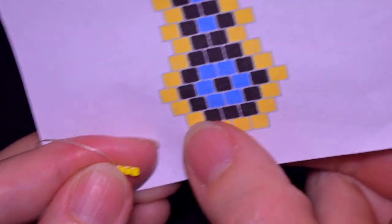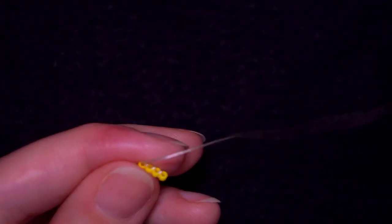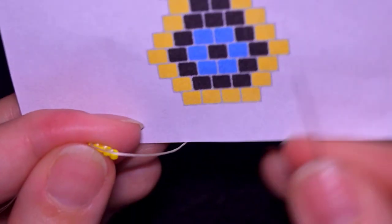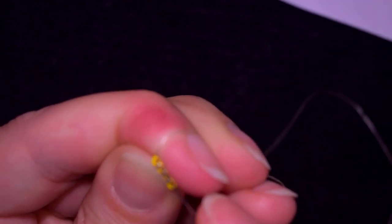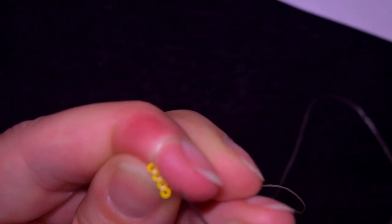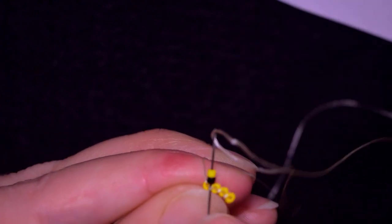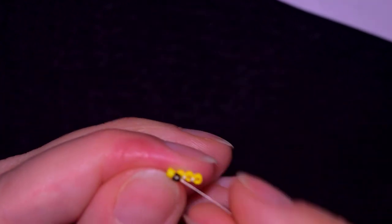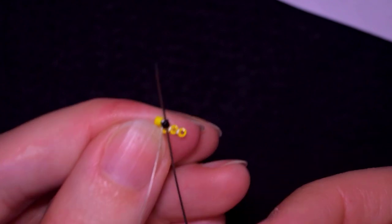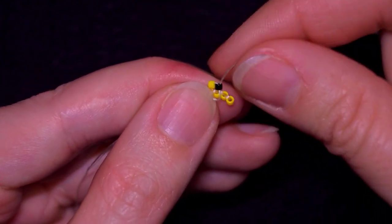In my next row I have five beads — one yellow, three black beads, and one yellow. I always start with the first two, which are yellow and black. You see these little thread bridges between my beads — I'm going to be using the first one, going through it like this, and then I go through the bead that is closer to the center of my work.